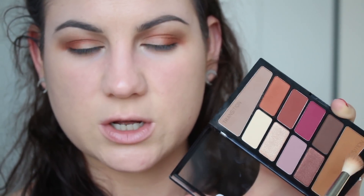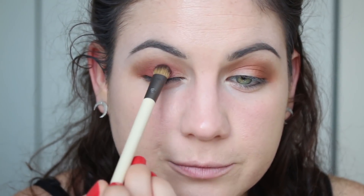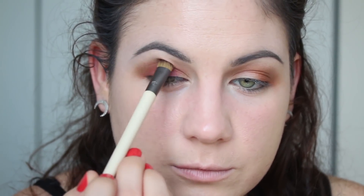I like very blown-out blended looks, so I'm going to take the second transition color and go in to make sure the edges are nice and blended and everything is seamless. Now I'm going to take this EcoTools Precision Shadow brush and take this violet color — man, this is pigmented — and focus it on the middle of my lid, bringing it back to the outer edge.